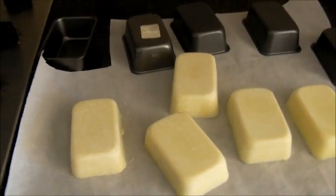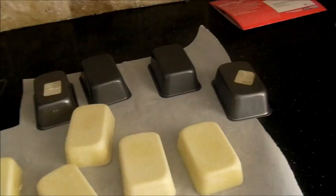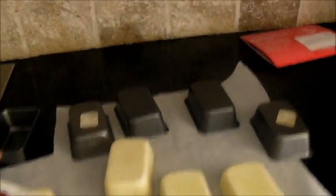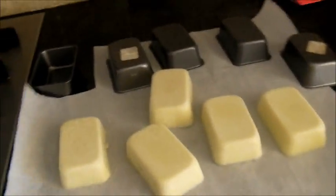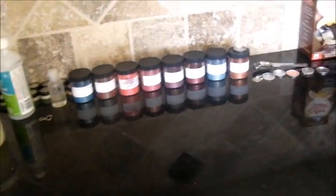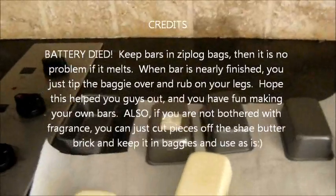Now for packaging: what I used to do in the salon was take cellophane wrap, put the bar in a square of wrap, and tie a bow around it — that's how I sold them. For personal use, I just take a Ziploc bag and put the bars right in. That way if they do melt, everything stays contained.